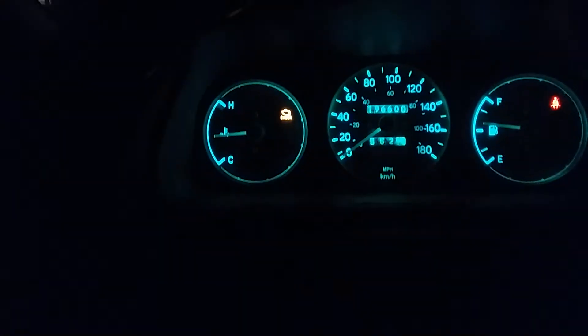When I turn off the door light you can see it's much brighter in person — the camera doesn't really capture it well. I also installed new headlights — they're really clear and really bright. The actual light fixtures inside are clear and new, which is what makes them so bright.